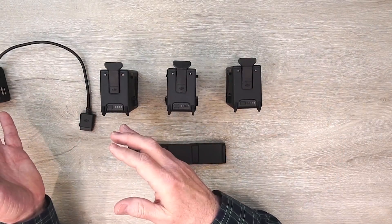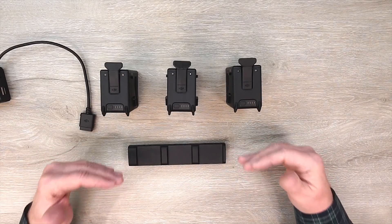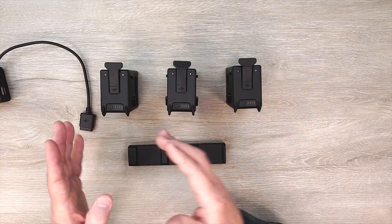It's not like you couldn't charge with just the charger — you could stand there and manually swap between the batteries — but the hub does that for you automatically. It's not going to charge your batteries any quicker, but what it does is eliminate the wasted time between swapping batteries.